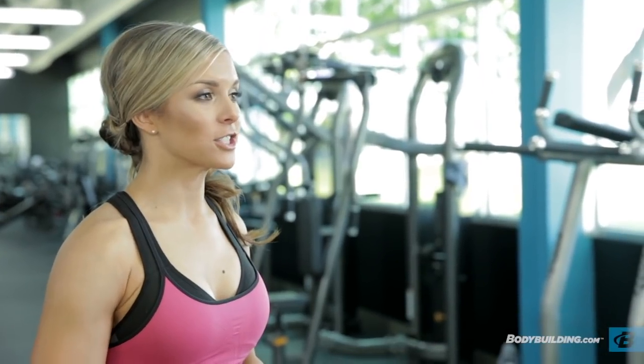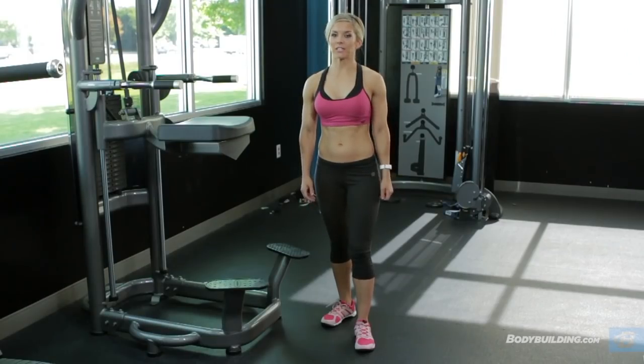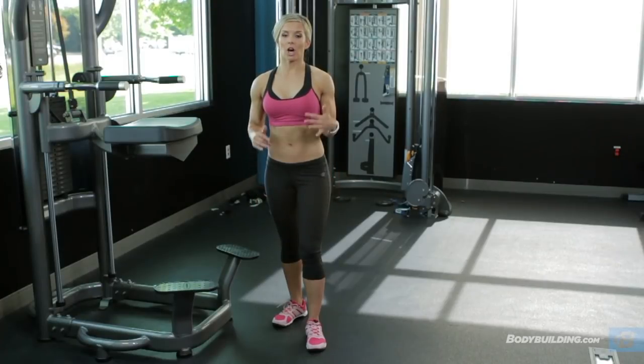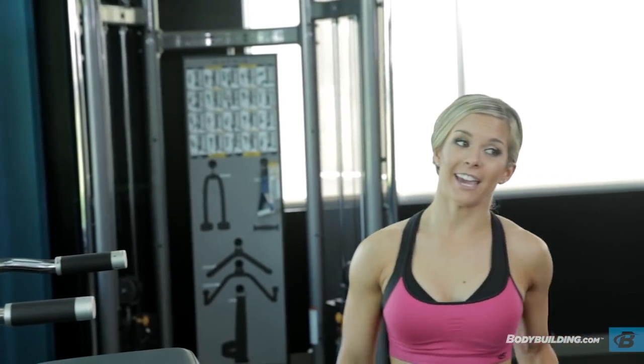Let's get started on our first superset. Our first superset today is going to be pull-ups right into dips. I really want you to go all the way up, all the way down, and really contract those muscles because we're only doing five to eight. Let's go.